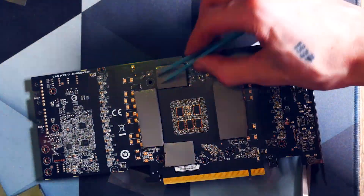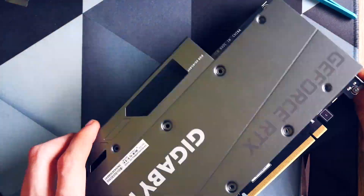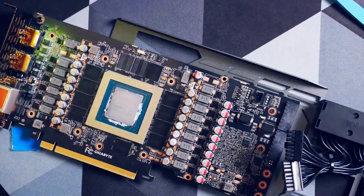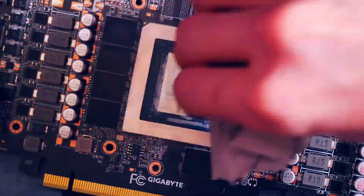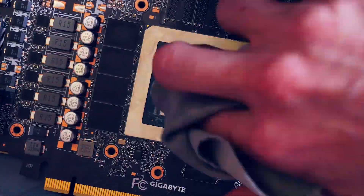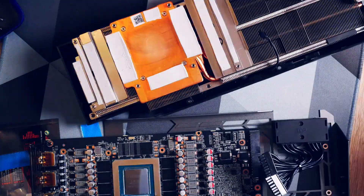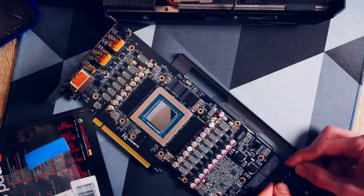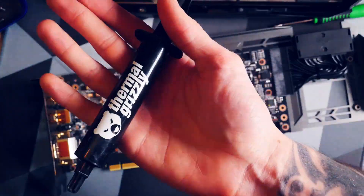I cleaned off the oil of the old thermal pads as best I could and reapplied thermal paste — I used Thermal Grizzly Kryonaut as always. With GPUs I manually spread it, as you really want that chip fully covered, and thanks to Thermal Grizzly you can't really overdo it. Back together and let's test it. I now switch to Windows so that we can watch the temperatures of the memory with HWiNFO64 — that's free software linked below.